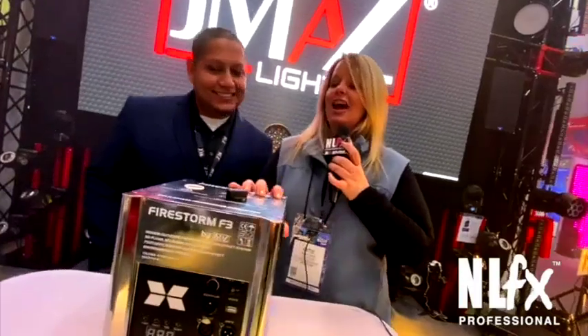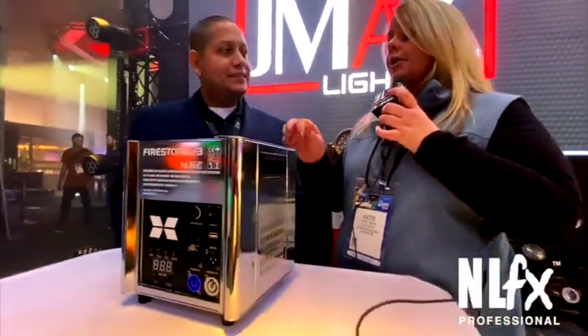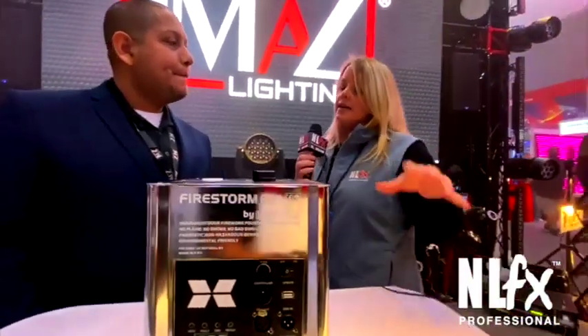The black version is in stock and shipping. Since we're dealing with cold spark, is there any certification that someone may need in order to run these machines?